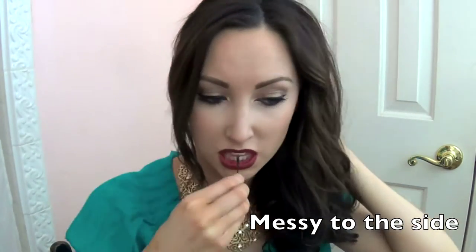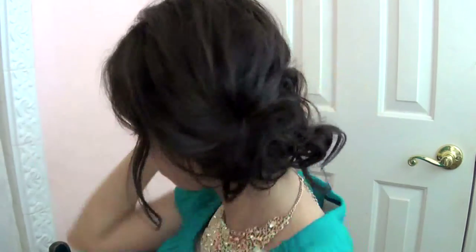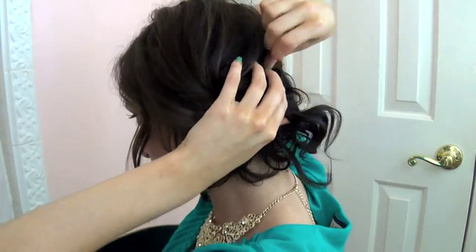This is kind of similar to the updo I just showed you, except we're doing it more to the side. I'm twisting it like we did earlier in the video and literally just pulling the hair up to the side of my head and pinning it wherever. Whereas we used a ponytail holder before, this time we're just freestyling the whole entire thing, so it has lots of volume, lots of texture and messiness to it — and with enough hairspray, that baby is going to stay in place.